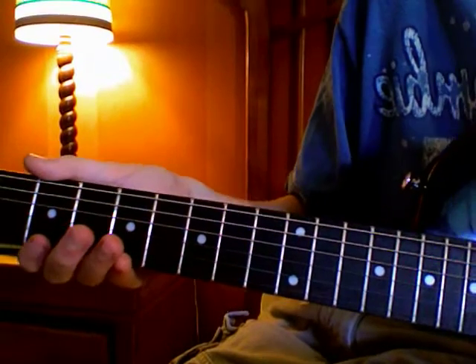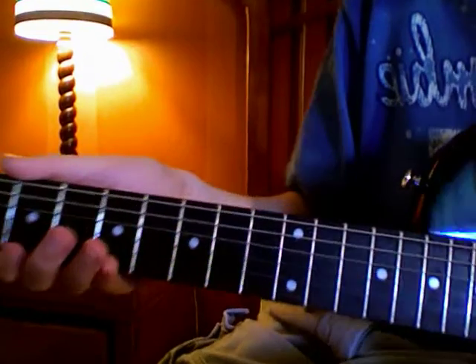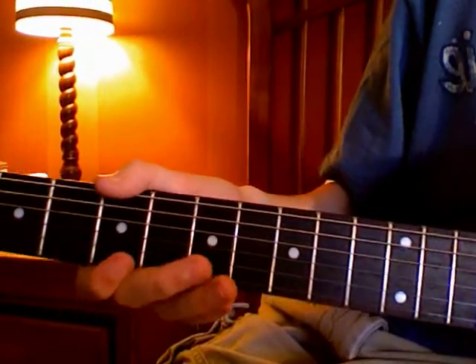Hey YouTube, this is ScorpionTank42, and I'm going to be making a video on different types of cool techniques that you can do on the guitar. I'm going to show you them.